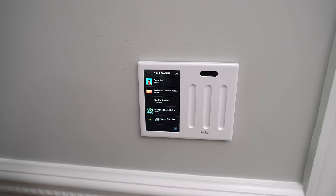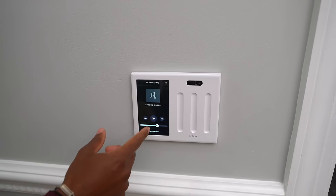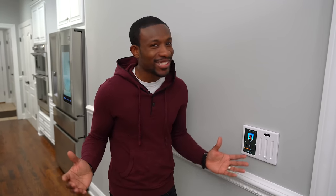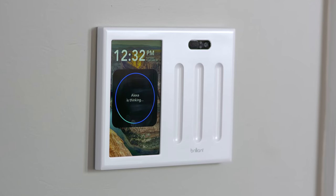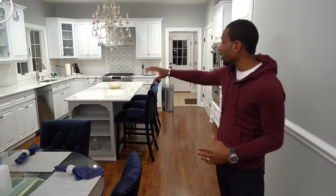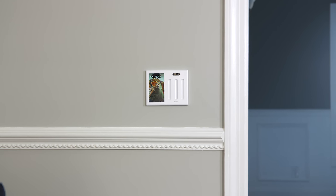We have a Sonos system hooked up, so if we want to play some music we can just go in and do that right from the screen. We can control the lights and the music, and we can even control things with our voice using Amazon Alexa. That's great because it means we no longer need to have an Amazon Echo Dot or Echo Show on our countertops. Ari hates having things on the countertops, so that is a lifesaver.